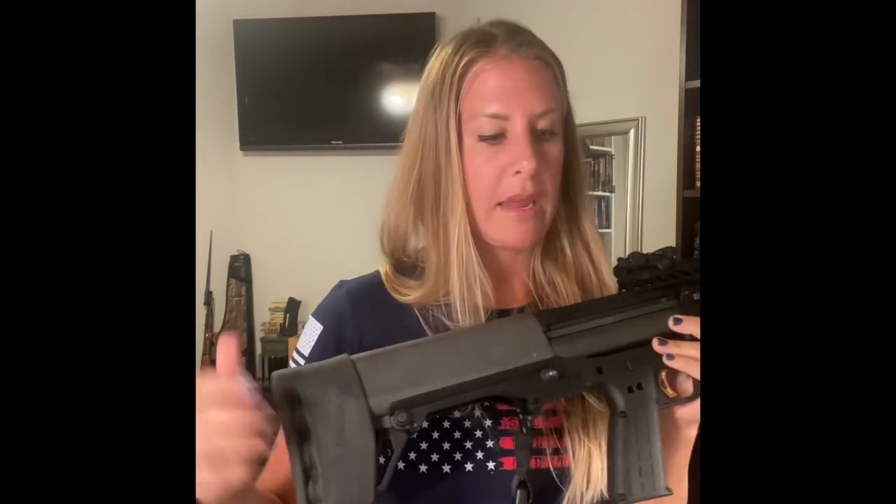Next thing I did was put a limb saver on here. If you're shooting three-inch shells, that's probably more necessary. I like to keep Aguila mini shells in it — it can hold 23 Aguila mini shells — and with those the limb saver is almost not necessary. But if you put in three-inch shells, which I believe it holds seven of, it may become more necessary. The Aguila mini shells have a lot lower recoil and are more forgiving on your shoulder.